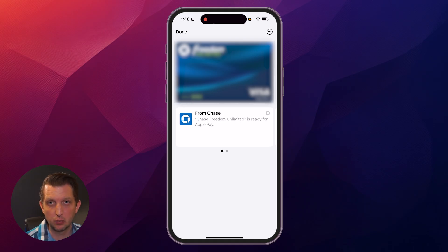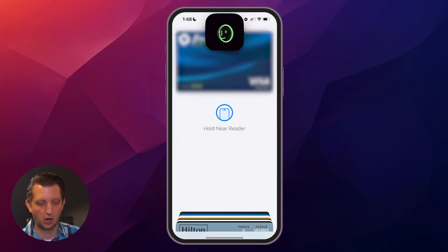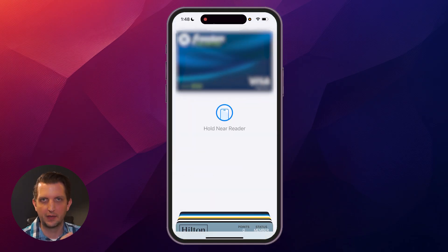Finally, step six: whenever you want to use the card, you can either open it up in the Wallet app and tap it wherever they accept Apple Pay. Or if you're not in your Wallet, you can double click the side power button and it'll open up your default card. It'll use Face ID to authenticate. And with that, you're up and using Apple Pay — hope you found this video helpful, and I'll see you in the next one.